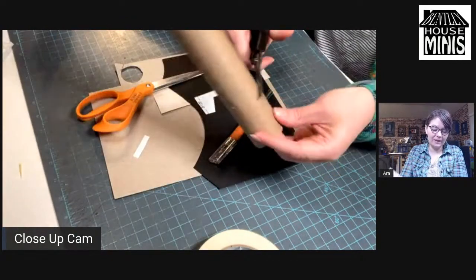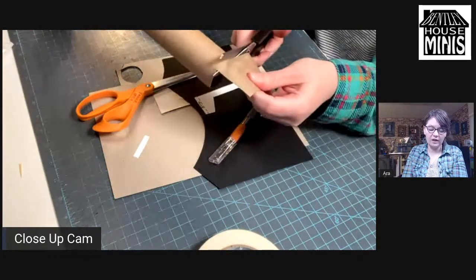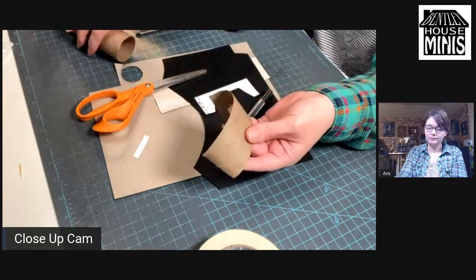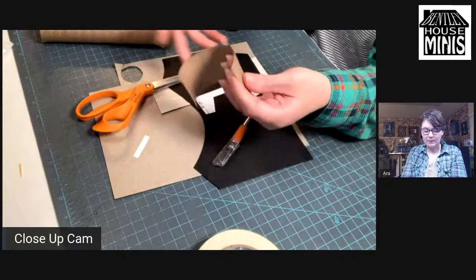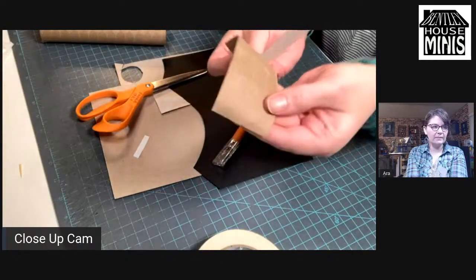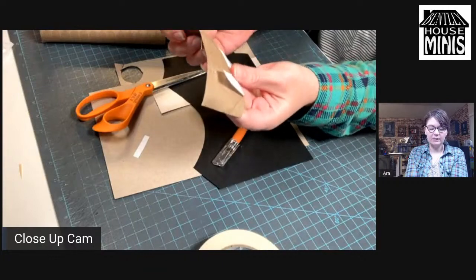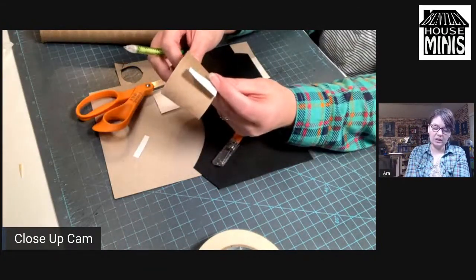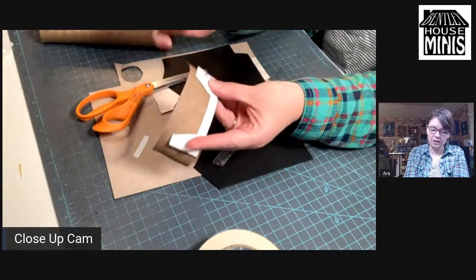I'm going to be cutting off a length of the roll here. If you're doing a 12th scale, I'm not sure a 12th scale will fit all the way around a paper towel roll, so you may have to Frankenstein together a couple of pieces. They're already curved, so it helps. I'm trying to avoid these little seams that are created by the paper towels, but it's not a big deal if I hit them. I'm just going to outline it with pencil so it's a little bit easier to cut.